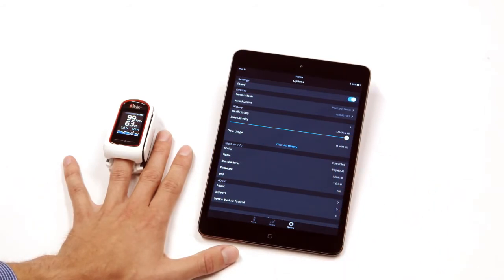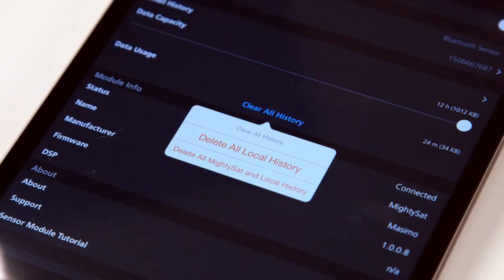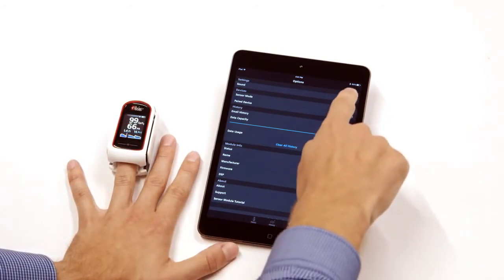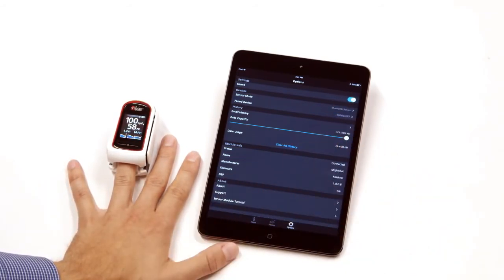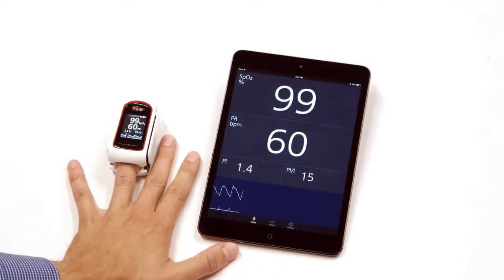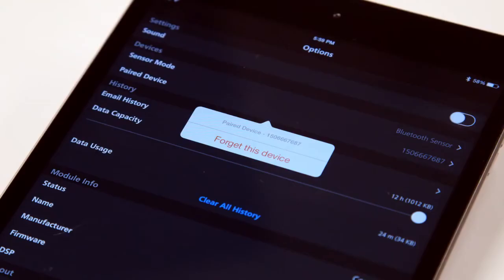To delete any file, tap on Clear All History. To hear the pulse tone, tap on the Sound icon. Tap on the Home icon to return to the home screen. To un-pair the device, tap the Options icon, then tap the Paired Device icon, and tap Forget This Device.